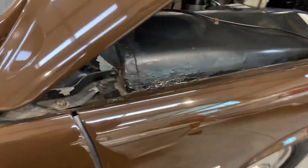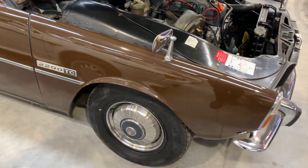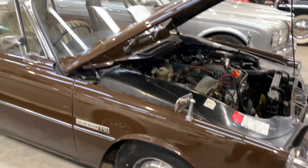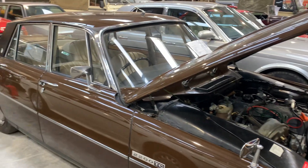All in all, a very well presented P6. I still feel these are massively undervalued. This is lot four, and it's ready to go.